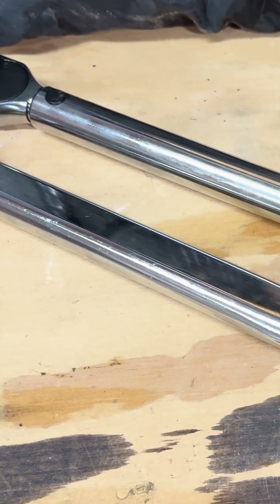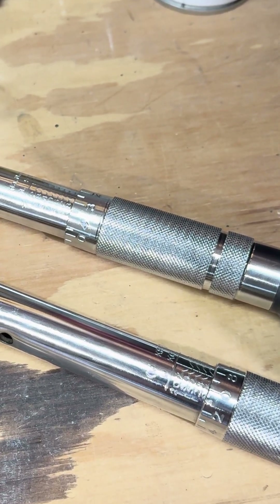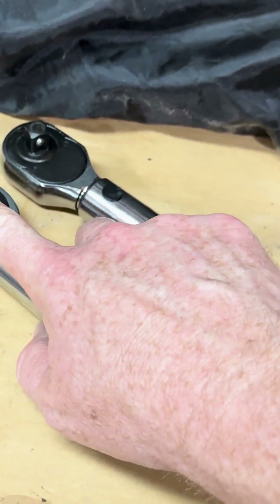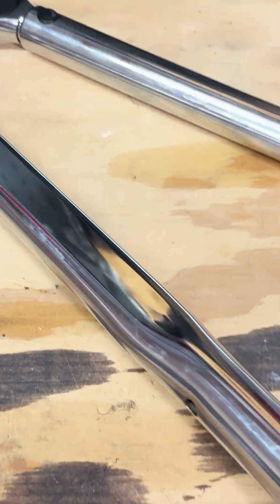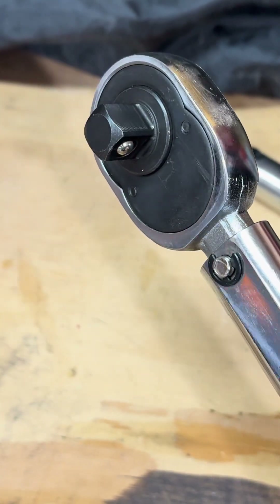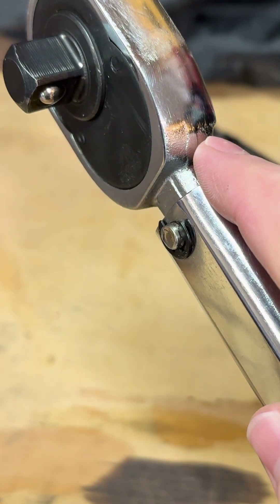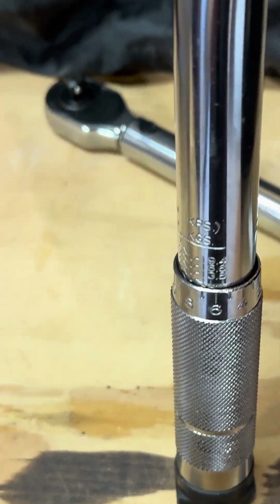I have a couple of torque wrenches here. I got these from Harbor Freight and these are the click-type torque wrenches. It looks just like a regular socket — this is a half inch, this is three-eighths — but the difference is when you get to a certain foot-pounds or Newton meters, right here it will click to let you know that you've reached the appropriate tightness.